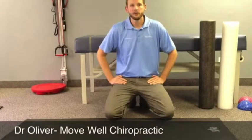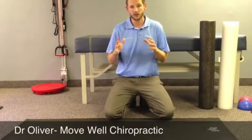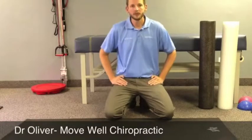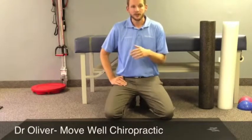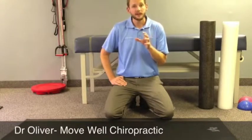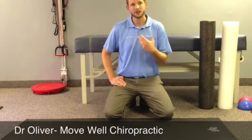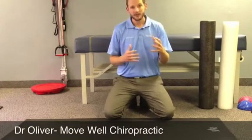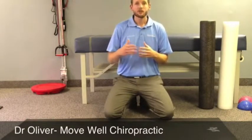Hey guys, Dr. Oliver here again, MoveWell Chiropractor. What we're going to do today is go over a stretch that's just an overall great stretch for the spine to keep it mobile and keep it moving. This is a stretch that I teach my patients a lot, to do even when they're acutely flared up, because what we want to do is get as much motion as possible into the spine.